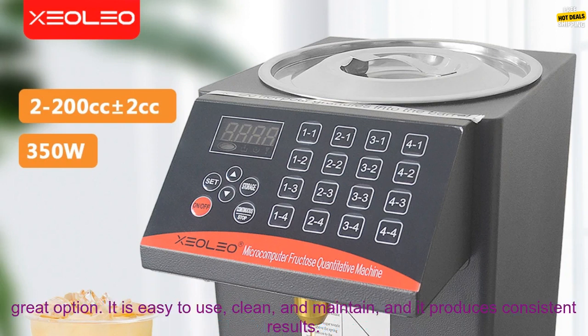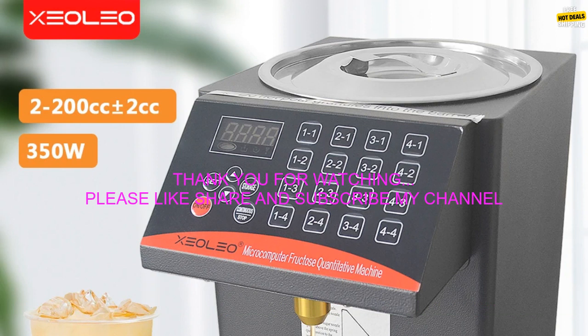If you are looking for a commercial-grade syrup dispenser, the XCOLEO Fructose Machine is a great option. It is easy to use, clean, and maintain, and it produces consistent results.